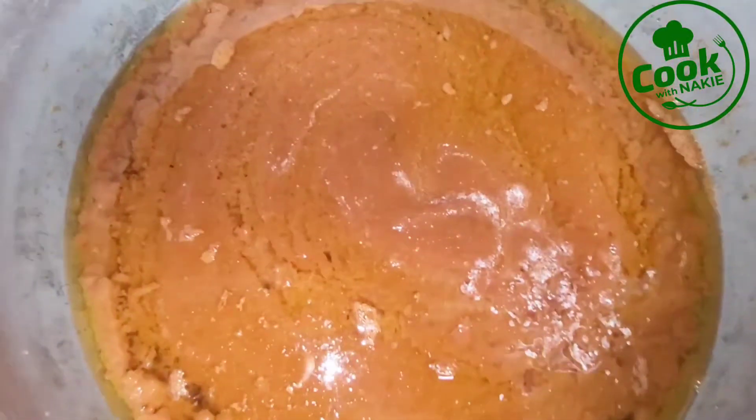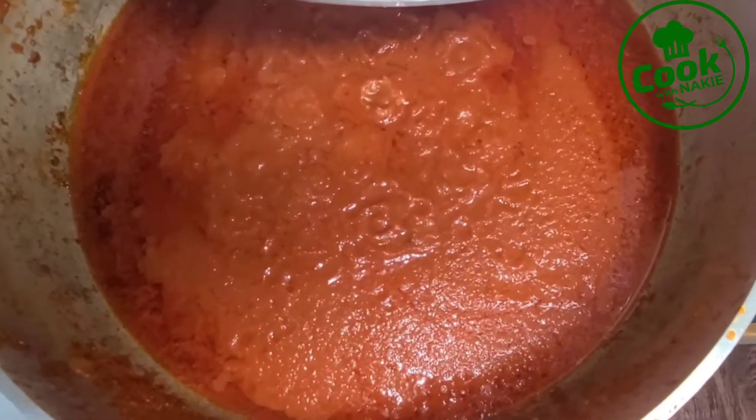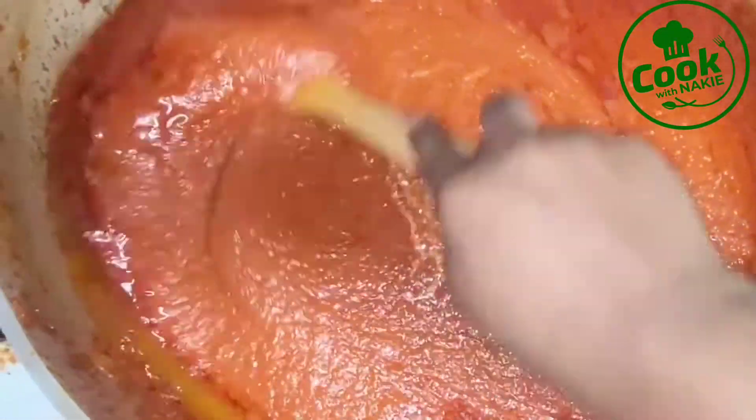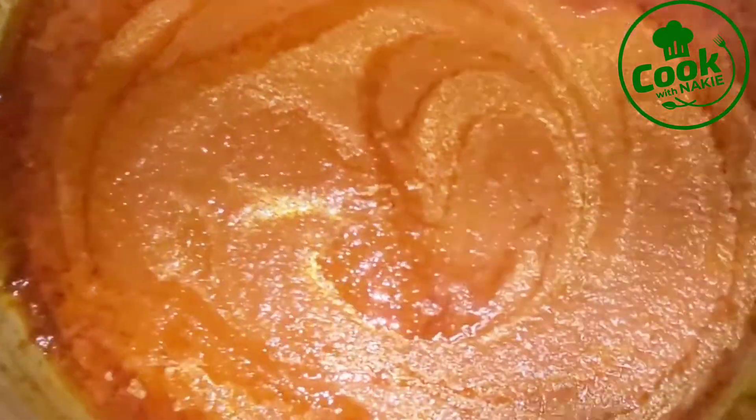I added some tomato paste and gave this a stir to make sure everything is well mixed together. I'm going to cover this halfway and let it cook. After about 20 minutes, you can see it has thickened and looks really good — the color from the tomato paste is coming through nicely. I kept stirring during those 20 minutes to make sure it didn't burn.